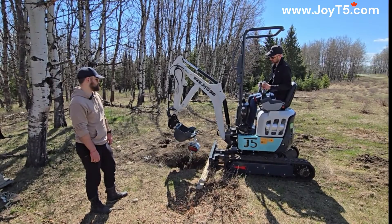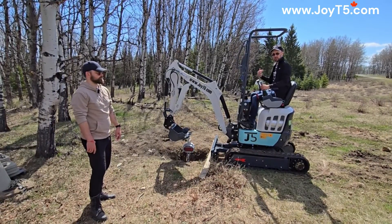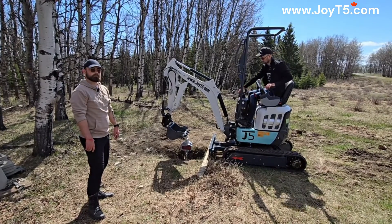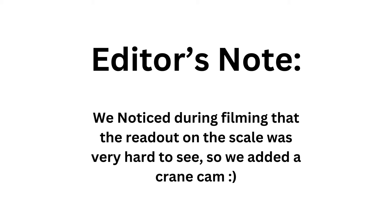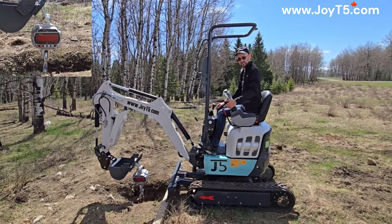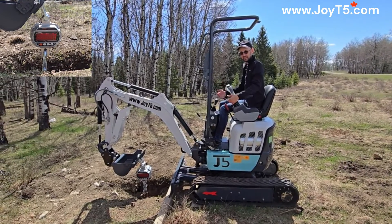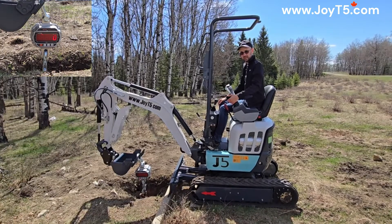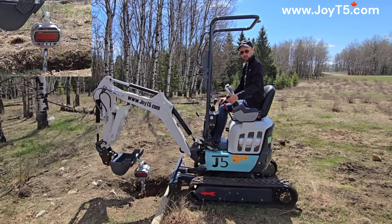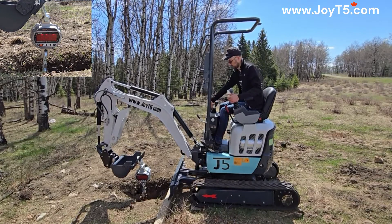It lifts up off the ground. For this test, it's the same distance as before, but we're going to lift the blade and see what the tipping load is going to be. Now we're going to test the tipping load by first lifting the blade and then repeating the experiment. We will stop when the rear of the excavator starts to lift off. Lifting the blade.